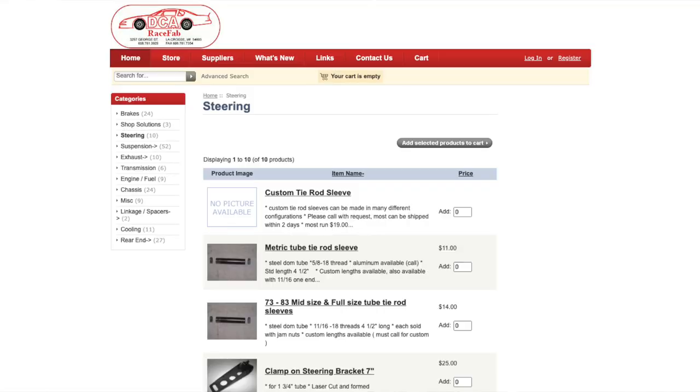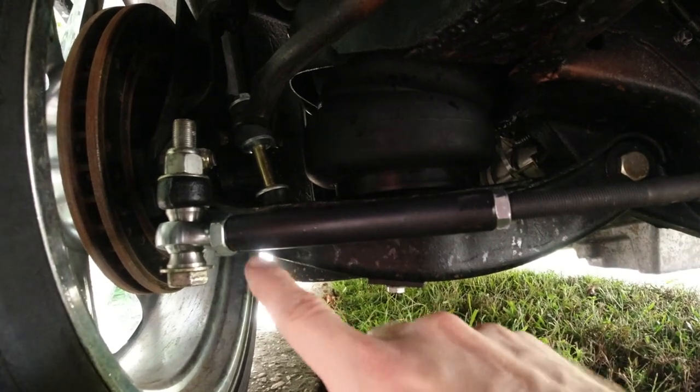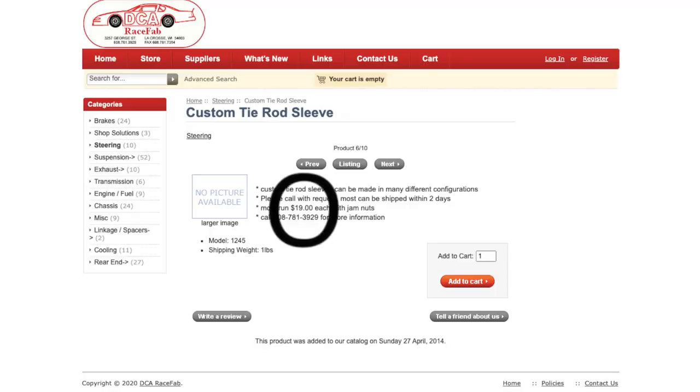When you need custom-made tie rod sleeves, I have the answer for you. Just call up your buddy Dan at DCARaceFab and he'll make them for you. It's that easy. You're going to need your outer tie rod or heim joint thread, and you're also going to need whatever your steering linkage or inner tie rod situation is. He'll cook you up the best tie rod sleeve that money can buy — and speaking of money, it's super reasonably priced.